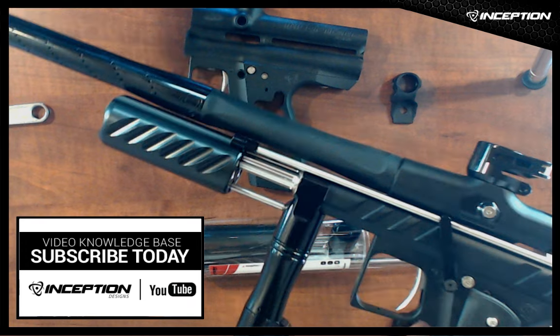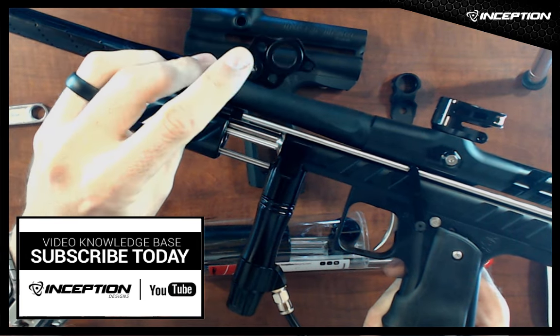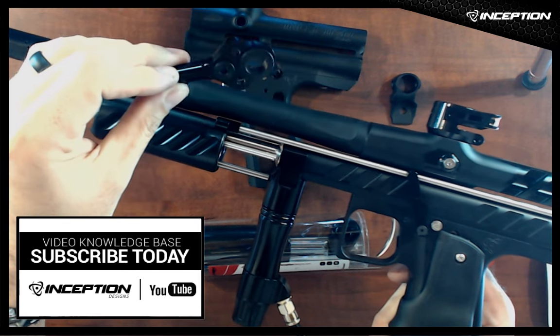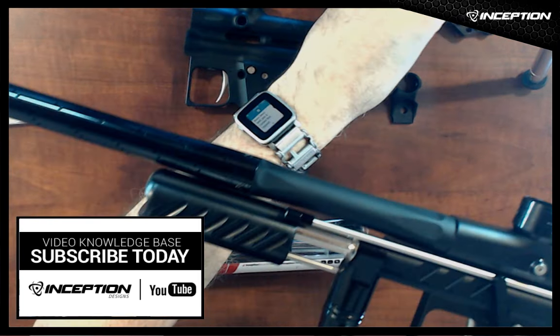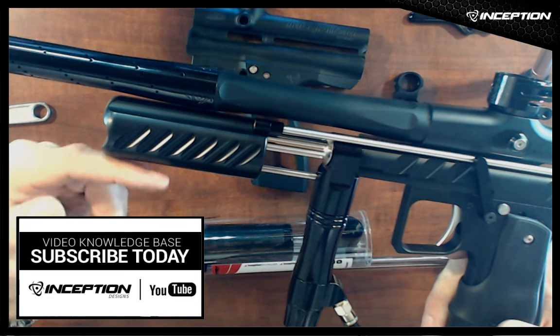The pump plate as standard comes without the hitman mod, but we also have one with the hitman mod available as an option, and that version also comes with the PTFE bushings already installed.